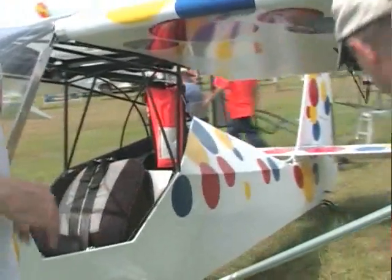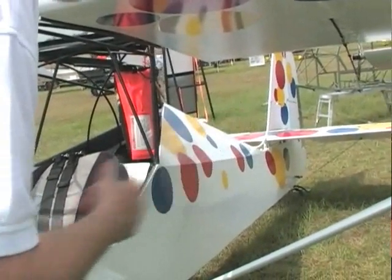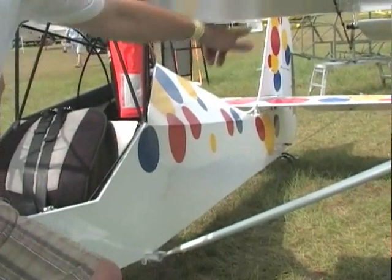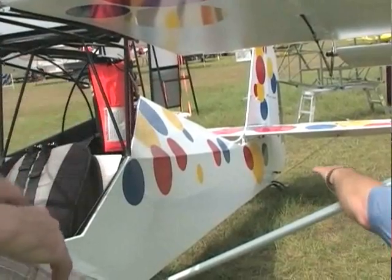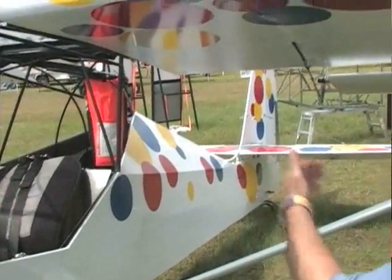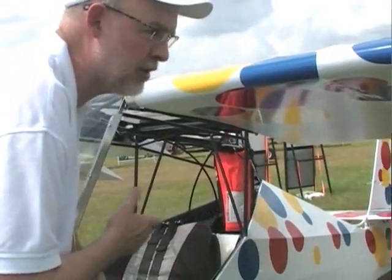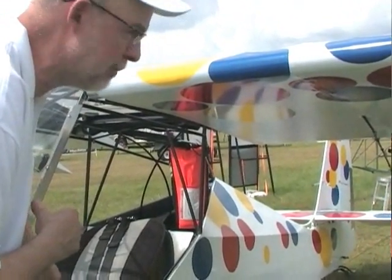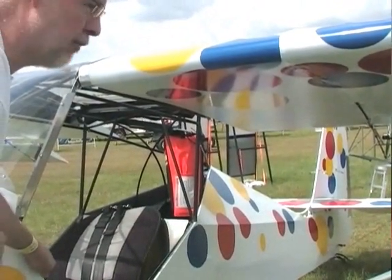We did a lot of work on the rear fuselage. This was done as a one-off demonstrator, but anyone building our plane can do this as well. What we did was run longerons all the way back along the fuselage — I can see some slight indentation — and we get a couple of benefits: the rear fuselage is a little more slippery, and it looks a lot more like a classic Cub, especially in profile from the side. It's just beautiful.